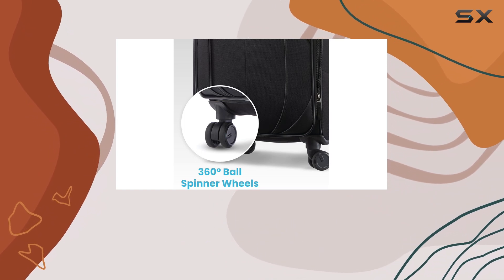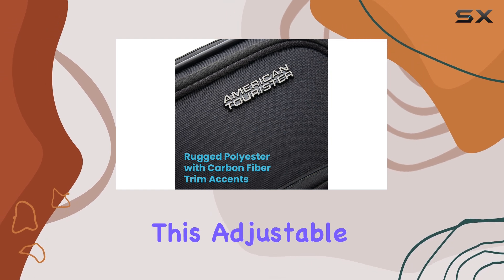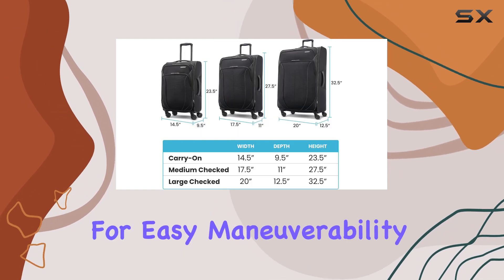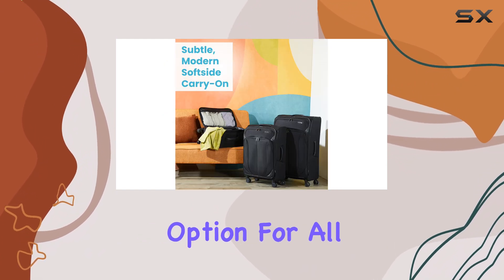One standout feature of this luggage is its ergonomic carbon fiber texture trolley grip. This adjustable handle allows for easy maneuverability, accommodating users of different heights and making it a comfortable option for all.